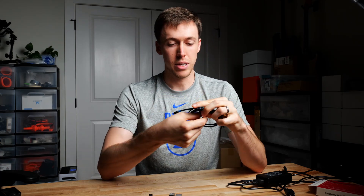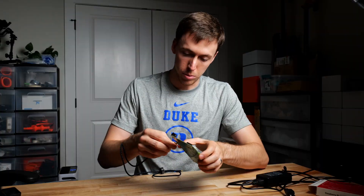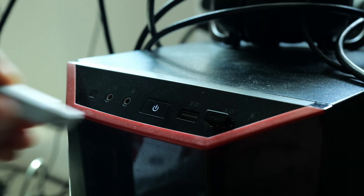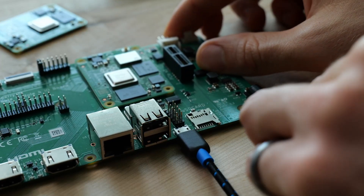The next step is to take our USB cable, plug it into the board, and then plug the other end into our computer. Once it's plugged into our computer, we'll connect the power supply to the IO board.